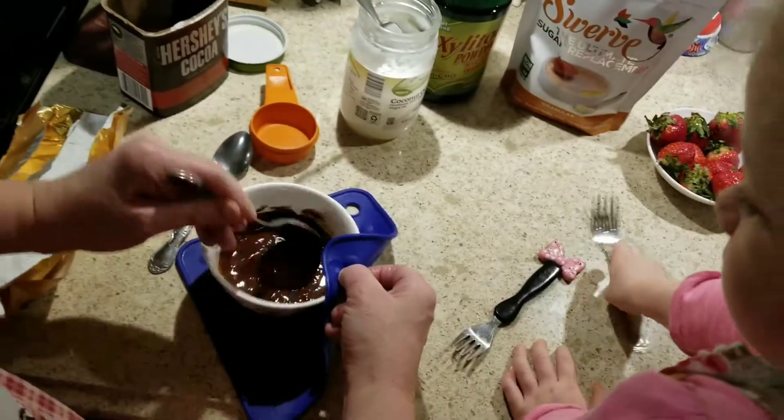The Swerve is anywhere between $6 and $8 at the stores or online. The xylitol powder is a little bit cheaper — this one we bought at Puritan Pride. So this is to sweeten the chocolate. We're going to take a spoon and put one teaspoon of that in there. And we're going to put one teaspoon of this one too.